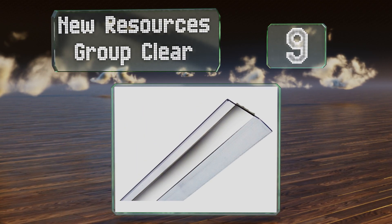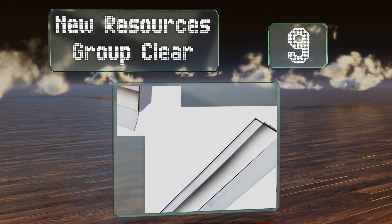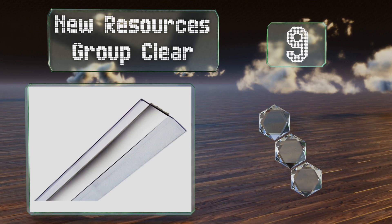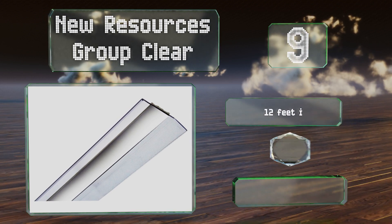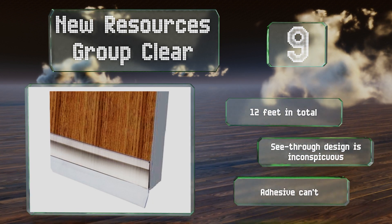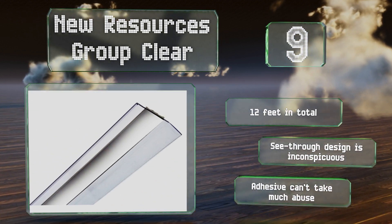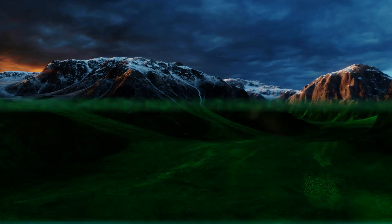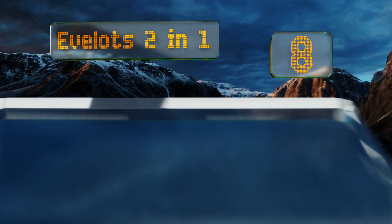At number nine, as a set of four, the New Resources Group Clear is a great value for your home or office. These vinyl floor sweeps are functional for use all year long to keep out bugs in the summer and contain warm air in the winter. They're also easy to cut into different sizes — you get 12 feet in total — and the see-through design is inconspicuous, but the adhesive can't take much abuse.